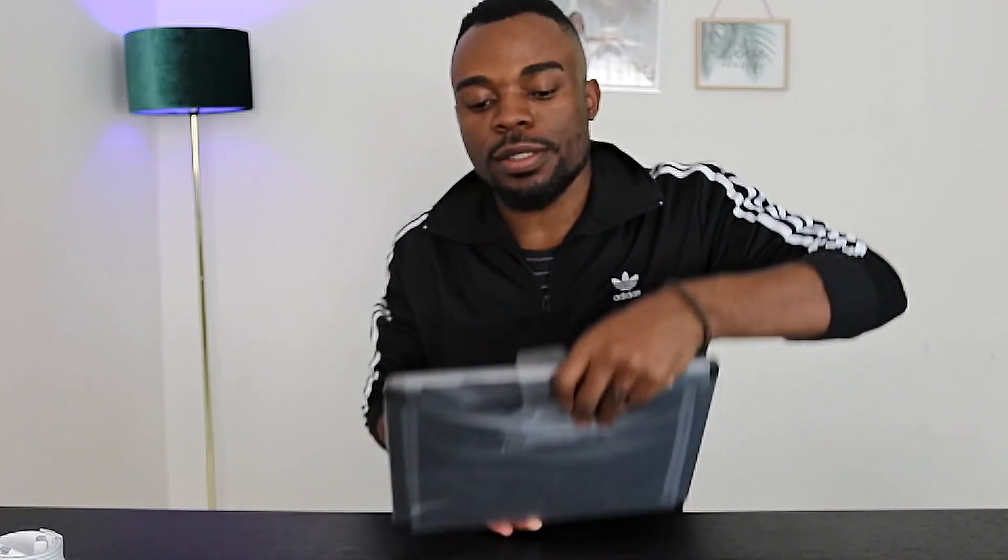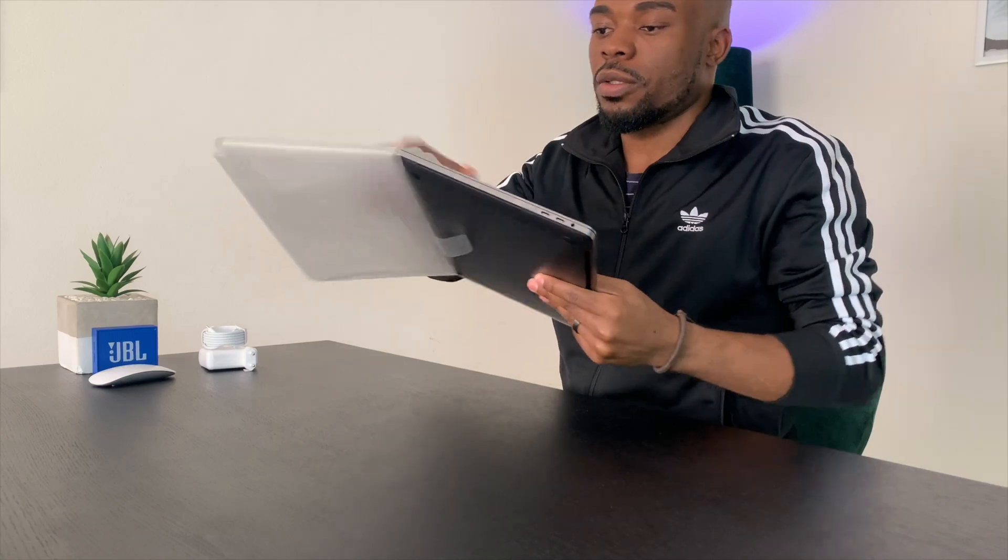We've taken it out of the box already, and this is how it looks. This is the laptop itself — it's smaller than the 15-inch that I'm currently using. The accessories that come with it, apart from the paperwork, include the power brick — the same power brick you get on the MacBook Pro 15-inch — as well as the Thunderbolt connector, which you can connect to any port.